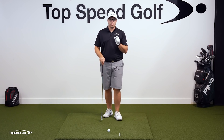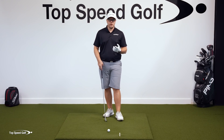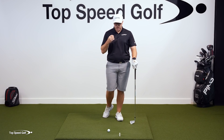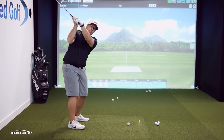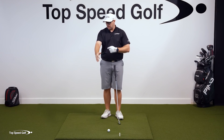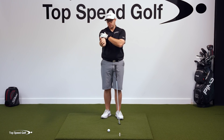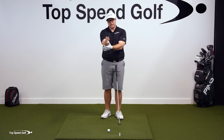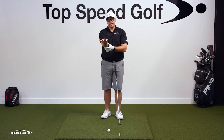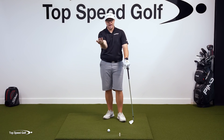Once we start getting more comfortable with that, we want to start adding the trail arm in, because we can't hit balls with the lead arm only. We want that trail arm in there for support so we can have consistent contact. When we put the trail arm on there, we really want to feel like that club is still dropping back behind us. With the trail arm, it's just the opposite of the lead arm. The elbow is going to be working toward the ball, but it's actually going to be externally rotating in my shoulder — that's external rotation of the humerus. Then with my trail hand, my wrist is turning so my palm is kind of pointing up to the sky, and that's what's referred to as supination.